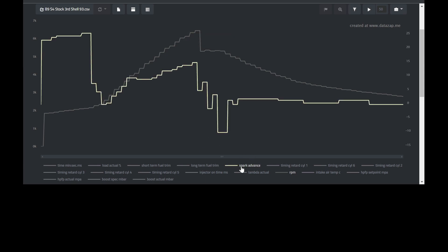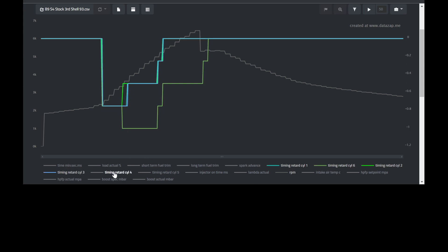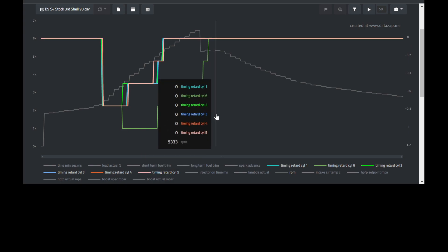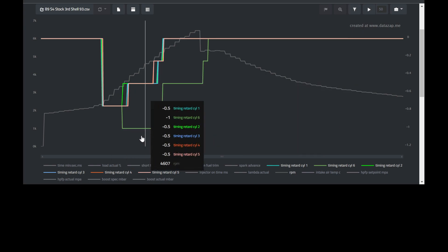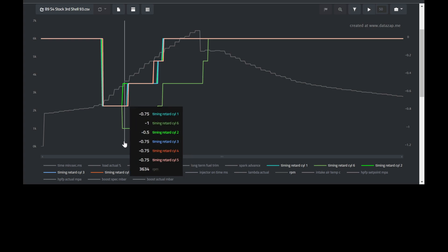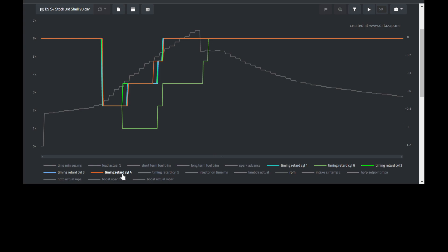Next we're going to look at spark advance, which is Integrated Engineering's term for total timing advance — this is an average of all six cylinders. My peak spark advance was 15 degrees on this run. After that, we look at total timing retardation per cylinder, otherwise known as timing correction. In a perfect world we're looking for zero degrees of correction on all six cylinders. On this log I suffered the smallest amount of retardation: one degree was pulled in cylinder six, and half a degree was pulled in the rest of the cylinders from about 3,300 RPM to 4,900 RPM — still very minimal corrections for an OEM tune on straight pump gas.